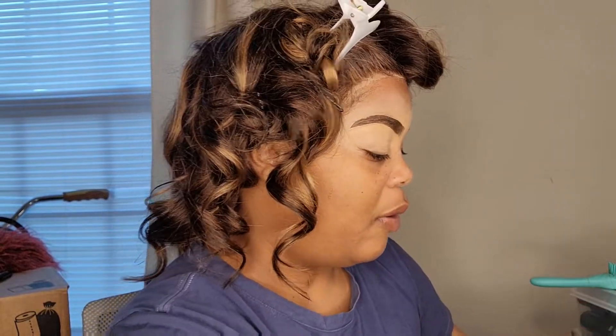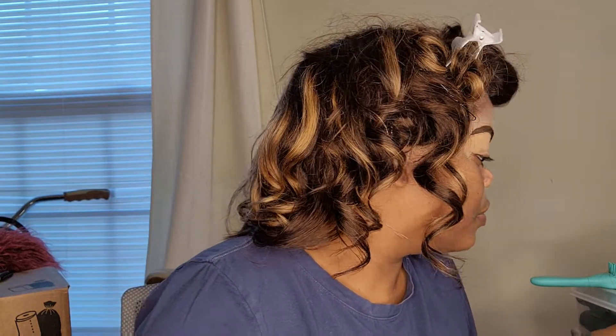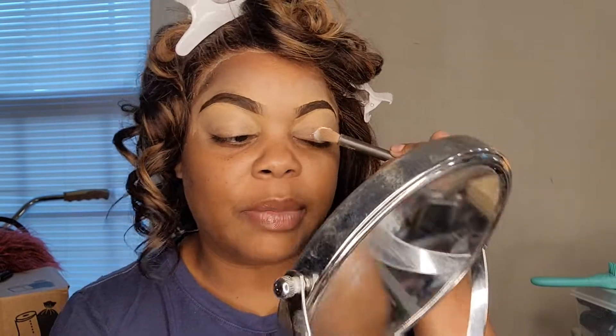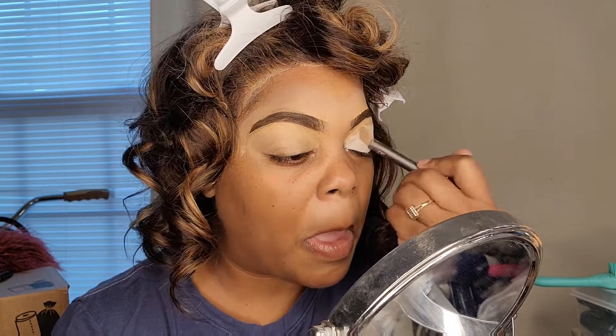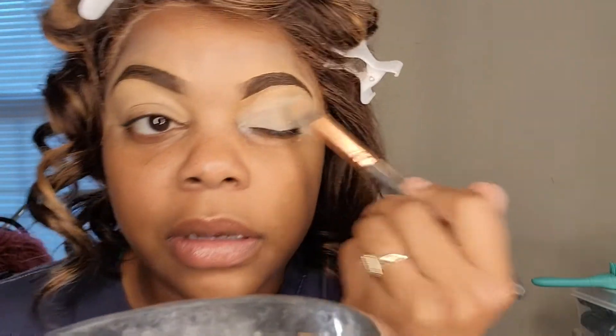Now I'm going to start on my eyeshadow. I'm going to take some P. Louise — I'm using a white base. I'm going to take the same blending brush and just put it up there. I got my P. Louise base when it was on sale on the website. I forgot how much it was on sale for, it's been a while. It goes on really good and smooth — that is what you want to go for.